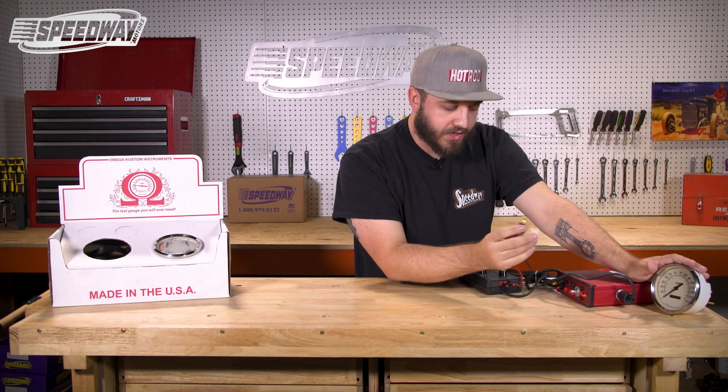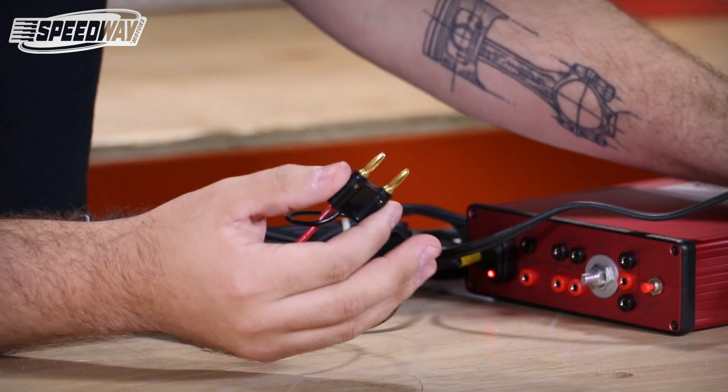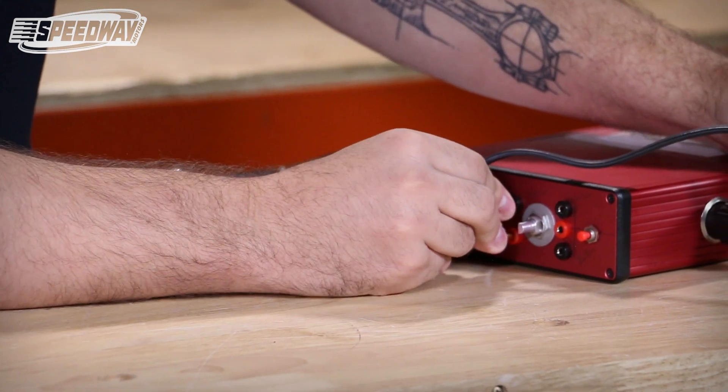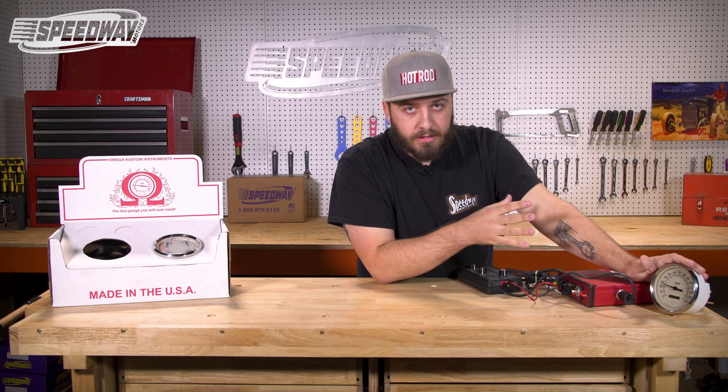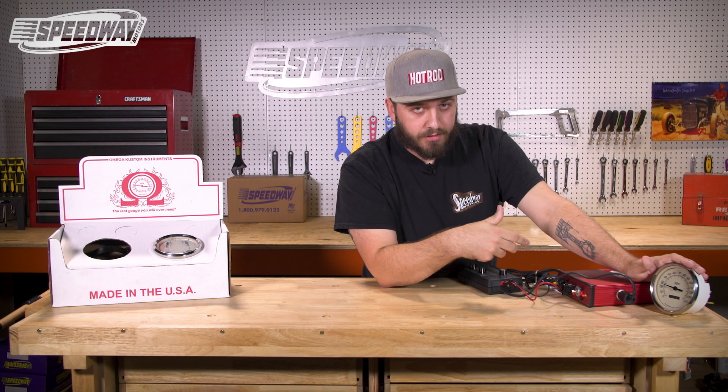What we're going to do is hook up the signal generator, which is simulating a signal like what you would see from a newer style vehicle. We're going to connect it now and wait 30 seconds. What I'm doing is simulating what a measured mile would be in this vehicle.